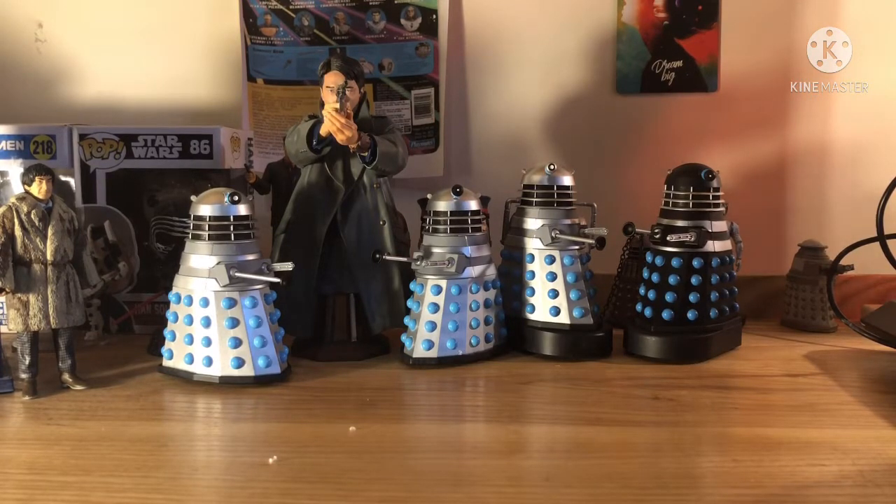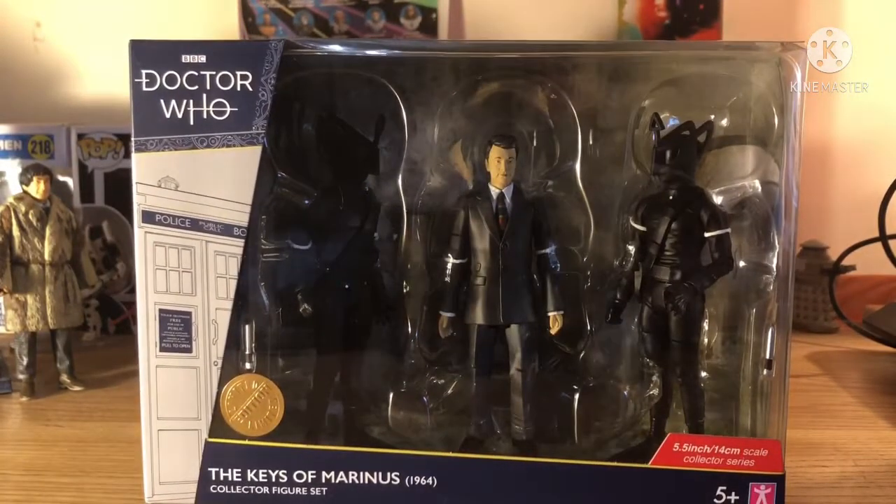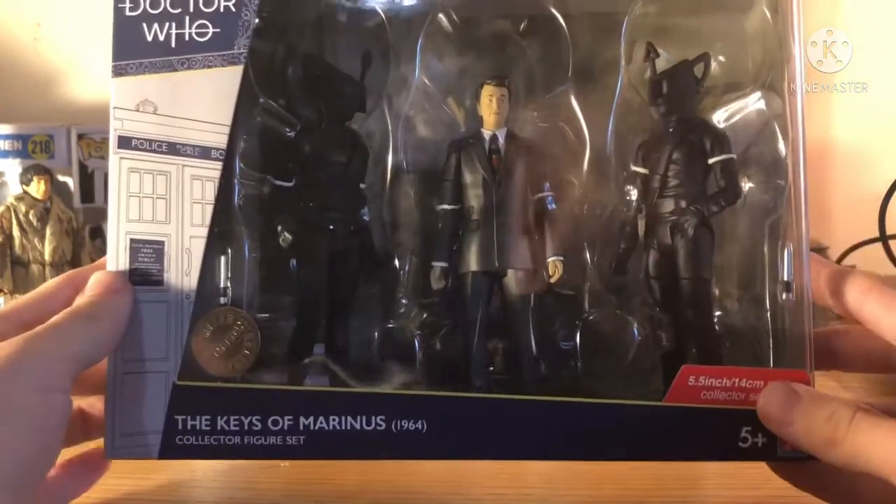Starting off with the Keys of Marinus set. I'm going to be trying to fit four unboxings — four reviews — into one video, so I'm going to be snapping really quickly through these things. Thankfully quite a few of the figures are quite similar, so it should be easy enough to get through them. Let's take a look at the Keys of Marinus set.